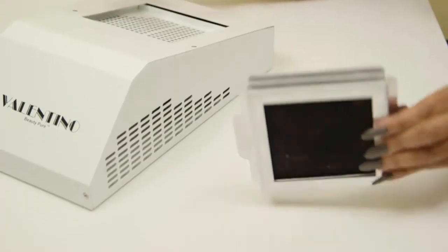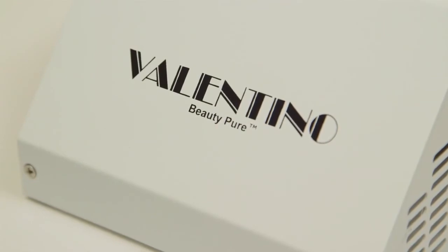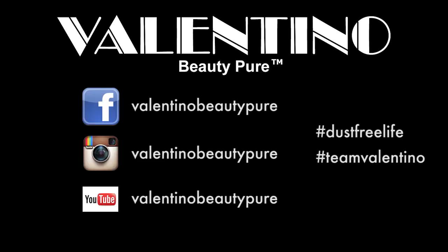Simply remove the V-grade and empty after each client to ensure the life of the filter. Be sure to follow us on Facebook, Instagram, and YouTube at Valentino Beauty Pure, and subscribe to our channel.